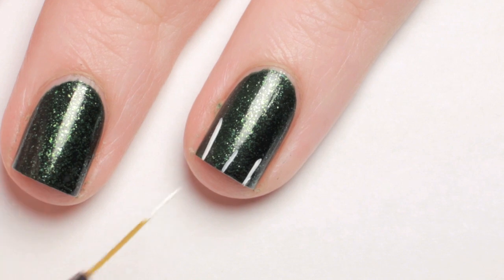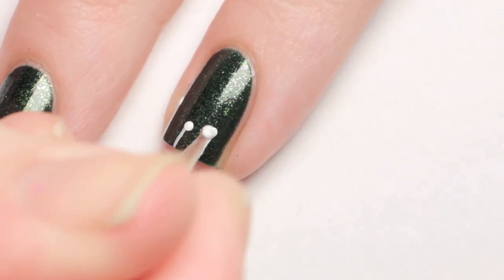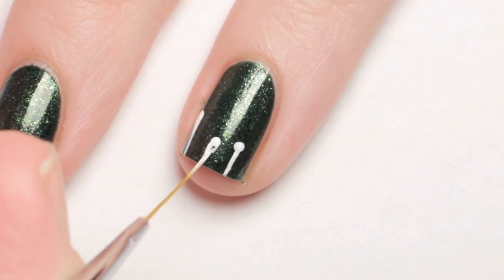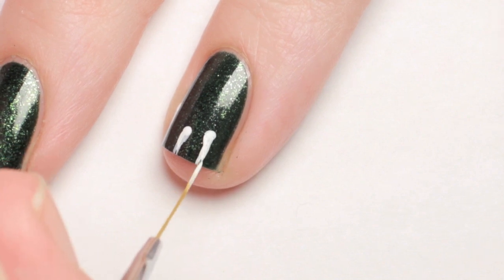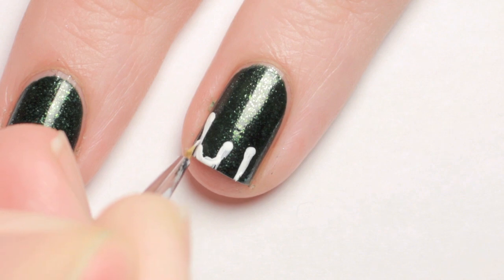For the drips, make thin lines along the first third of your nail. Next, add a dot to the end of each line and with the paintbrush, smooth the transition. Then connect each drip with a U-shape and completely fill in the tip.